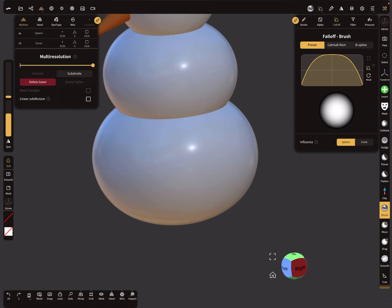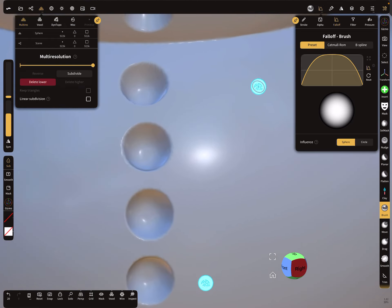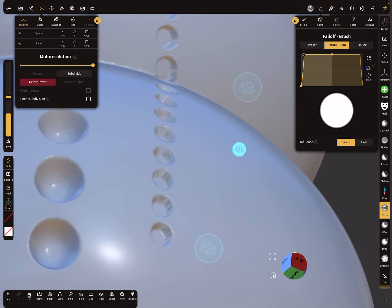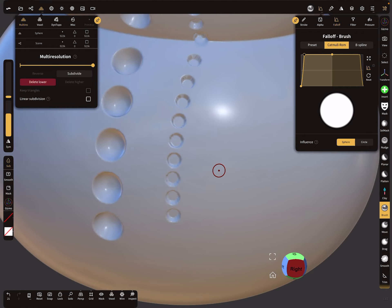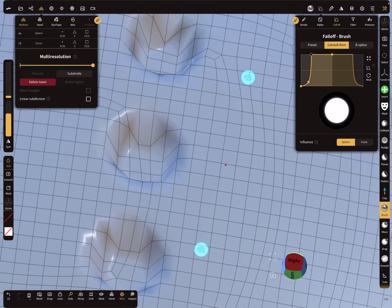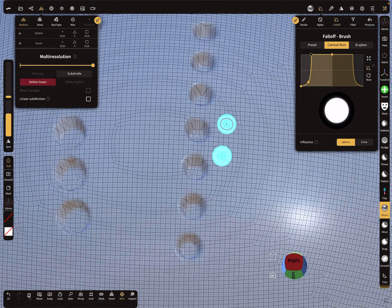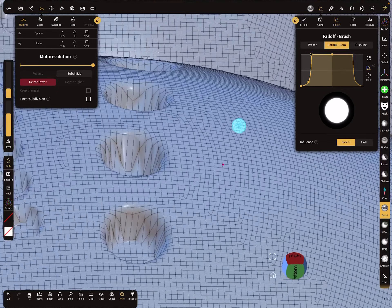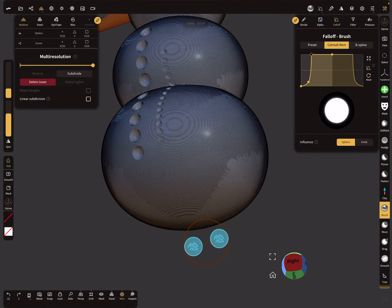The next thing is the fall off. When you brush along, you see it's rounded. You can change the fall off of your hole — for example, to create a cylindrical hole. You can also adjust the smoothness a little bit to get a rounder shape. Here in this area you can see the curve, and you can adjust the brush radius as well.